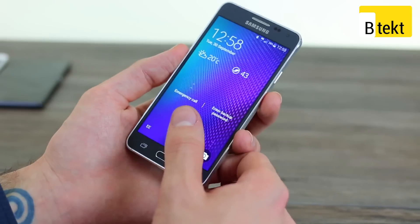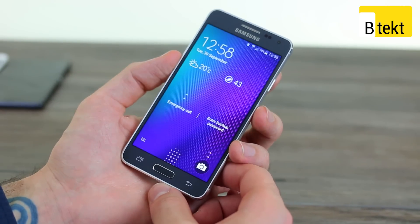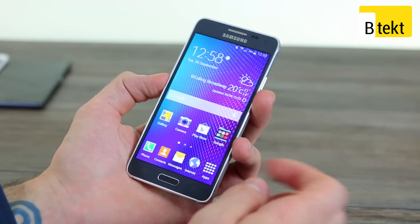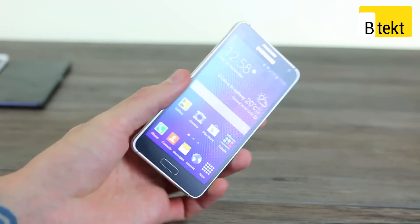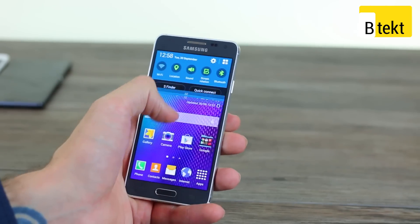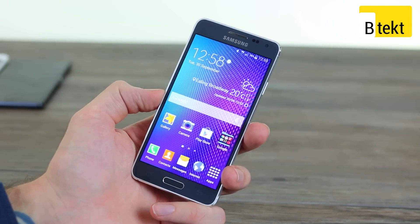The phone also has a fingerprint scanner. Unfortunately, when you're stood very stationary, exactly like we are now, it'll work most of the time. But a lot of the time we'd get 'swipe the entire pad' or 'this finger is not recognized,' which makes the whole experience really irksome. Nothing like the iPhone, nothing like the Huawei Ascend Mate 7. So that's another element the UI falls down on — we'd rather have no fingerprint scanner than one that works only every so often.